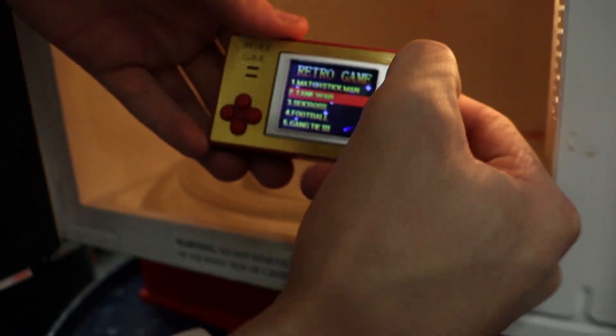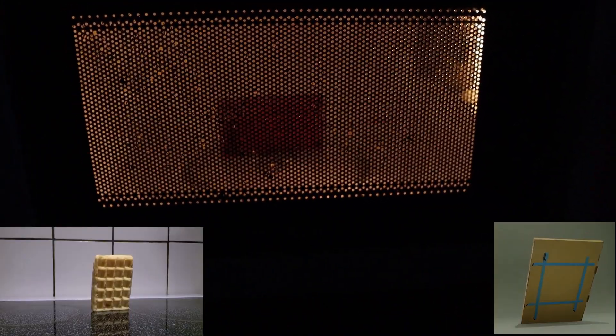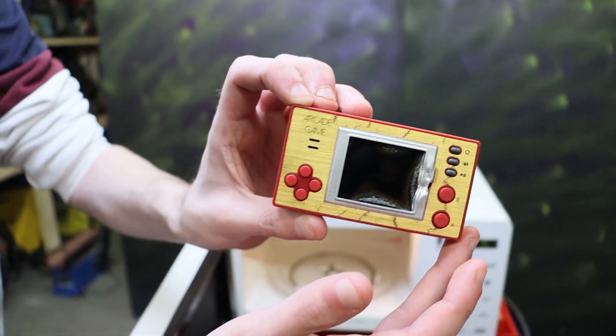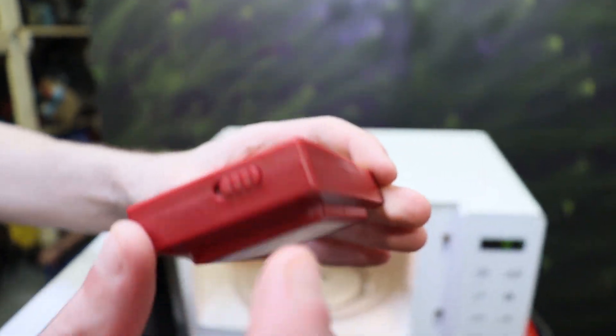Alright, let's put the game on and close the doomsday machine. So it turned off instantly. Did you see that? It's already smoking. We can't continue — that's too dangerous for us. Look what happened to the screen — it's cracked.